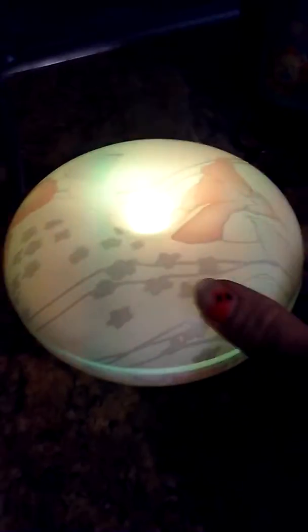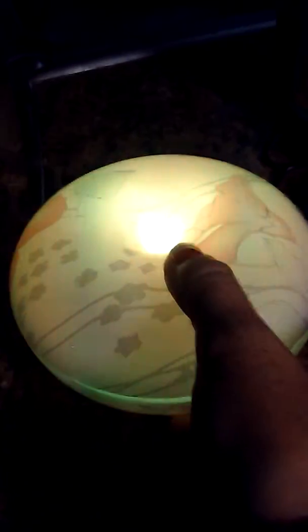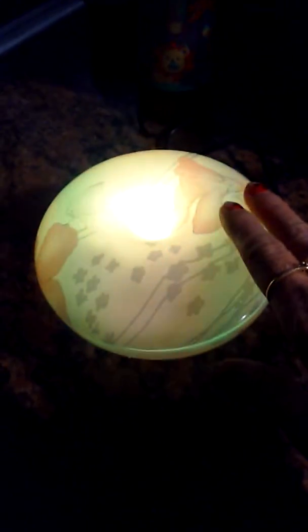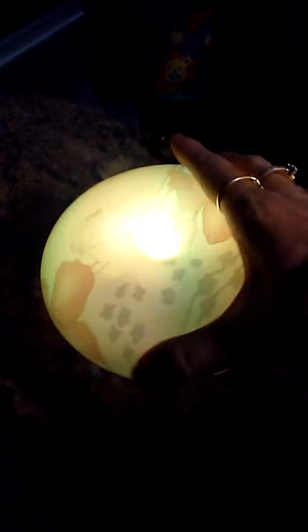It does send out a good amount of mist, but you can't quite see it that well on camera. It doesn't look like you can see it too well, but it's coming out pretty good. You guys have a nice day — definitely go check this out. It's worth the money, it's not too expensive, and it's super cute.